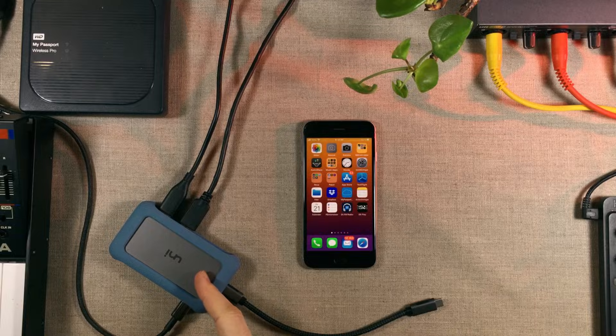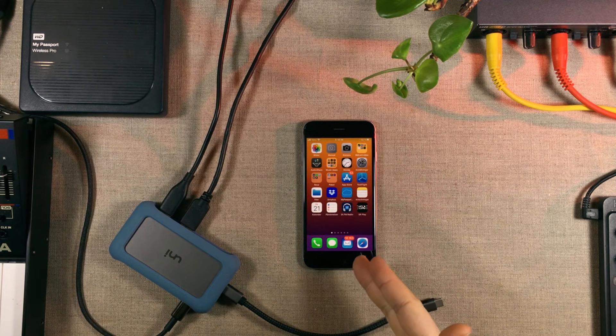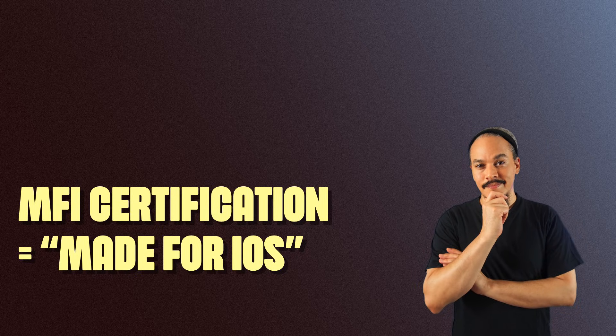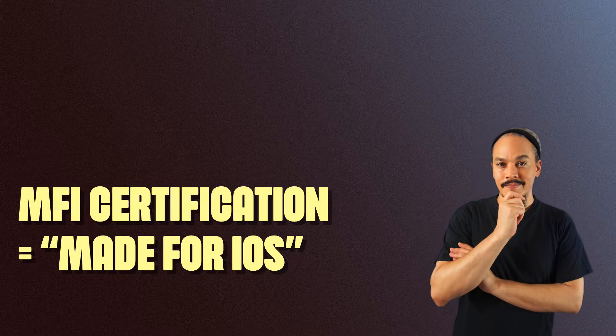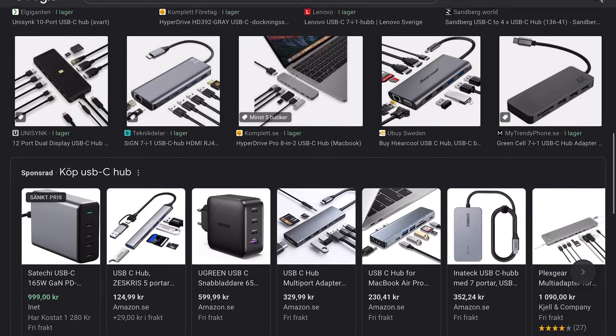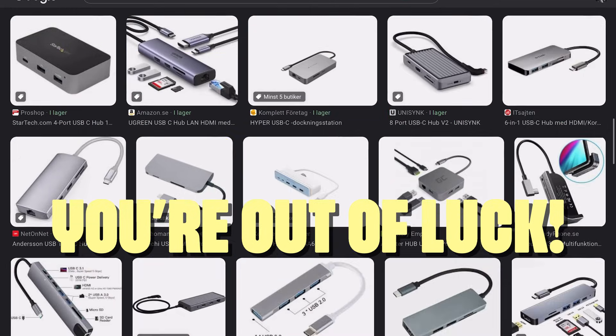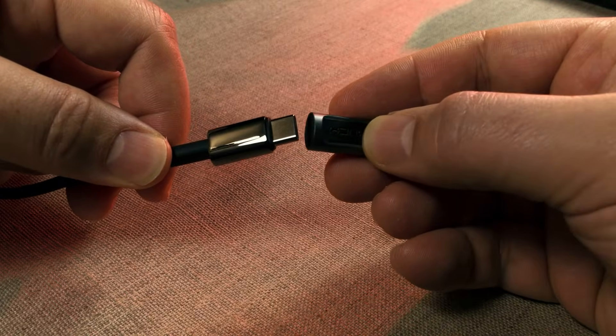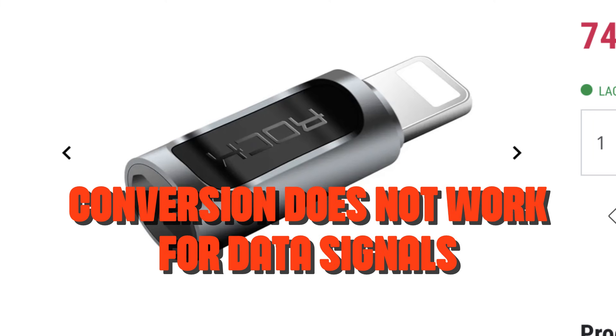You can absolutely use a USB-C hub with an iPhone, however it is not as easy as just converting the USB-C connection into a lightning connection, because the lightning port is a finicky thing. Things need to be MFI certified, and even if you find stuff that is, it still won't work properly. If you've got one of these hubs where the cable is permanently attached, you're most likely out of luck — at best you'll get charging, but you won't get access to the USB ports, card readers, or anything else on that hub.